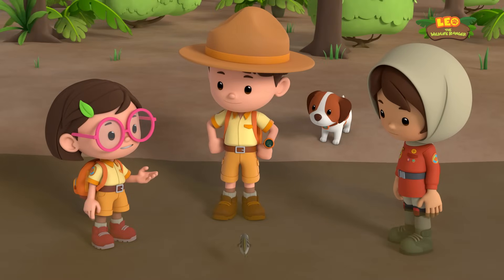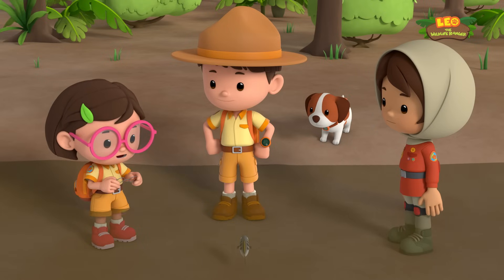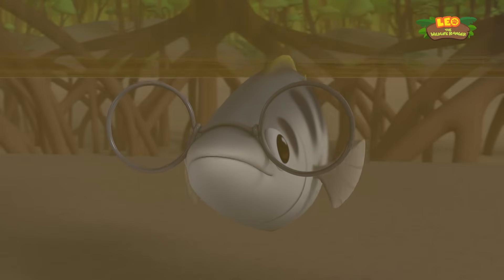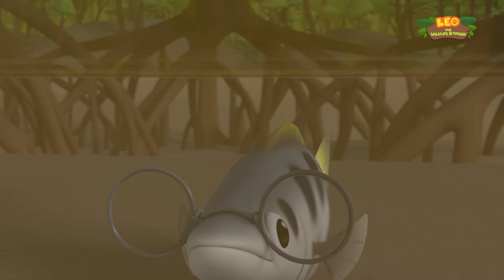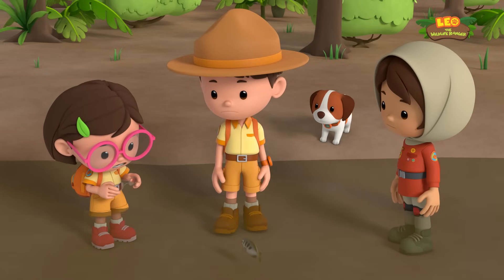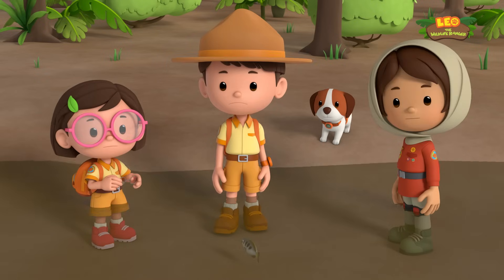The archer fish probably can't aim very well because its eyesight is bad, just like mine. It needs a pair of glasses. Are you sure they'll fit? Positive. There — it looks like one smart fish! But why is it sinking? Oh no, I think the glasses are too heavy for the fish.